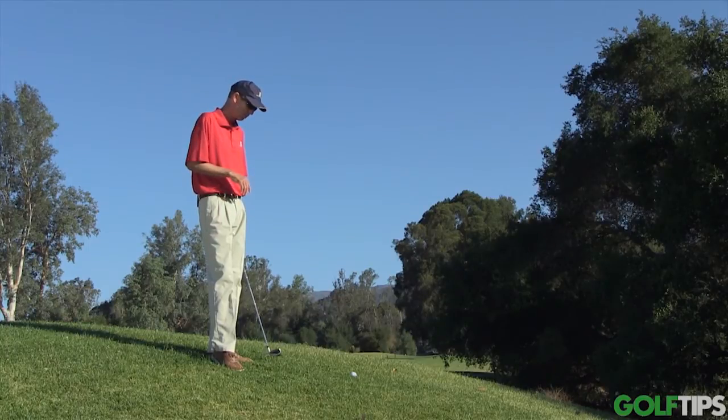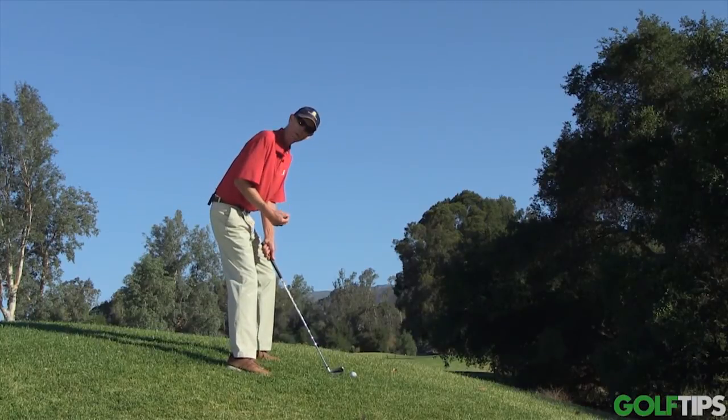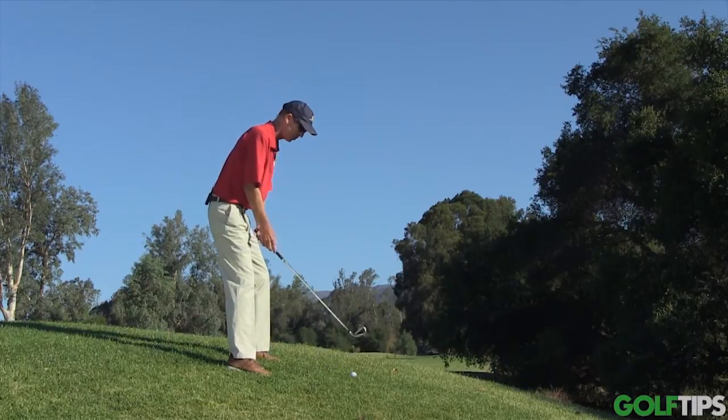One important point of this shot — because the ball is so much farther below my feet — is I have to get the swing plane, my body, in a position where the swing plane helps me hit it and helps me stay low enough to hit this shot.